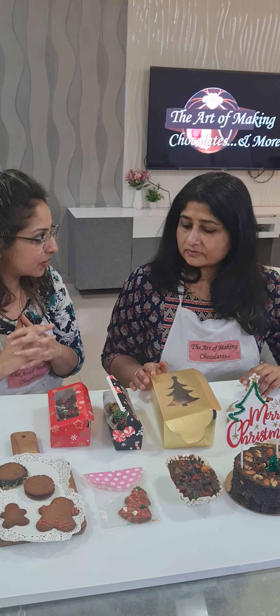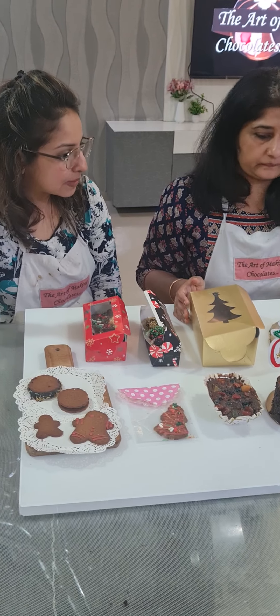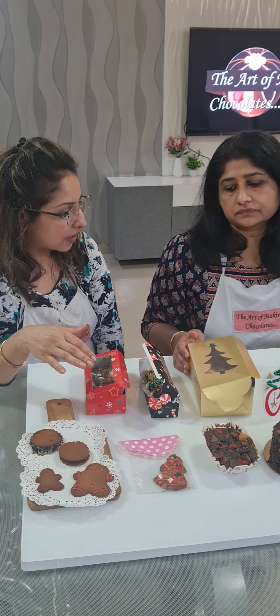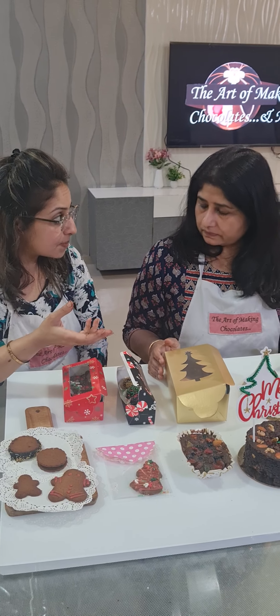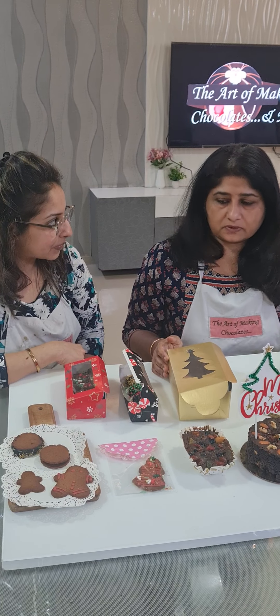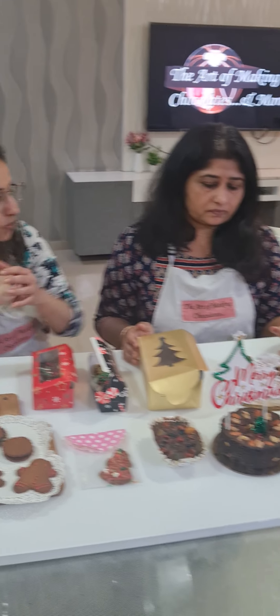This entire thing can go in a hamper — you can use a tray or a bigger box with all items placed inside, and then add your Merry Christmas motifs on top. I've done the pricing and shared how to price each item. You can vary the pricing depending on quality, quantity, box types, and accordingly do your pricing.